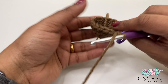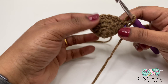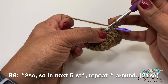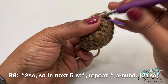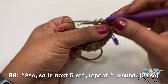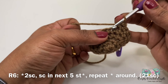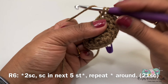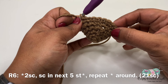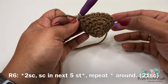If you notice, our bulb is gradually increasing in size — this is the bottom of our bulb and we are going upwards. For round six, I'll do two single crochet in my next stitch, followed by one single crochet in the next five stitches. I'll repeat this pattern two more times until we reach the stitch marker, and this round will have a total of 21 stitches.